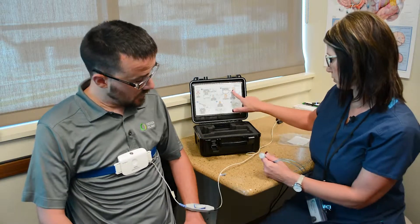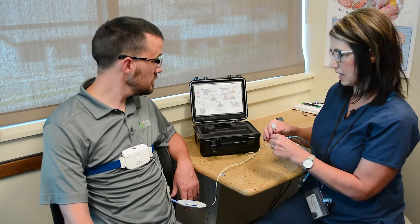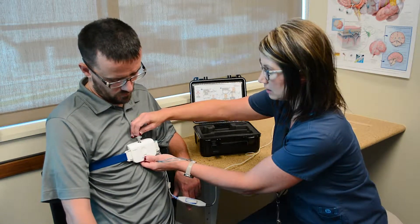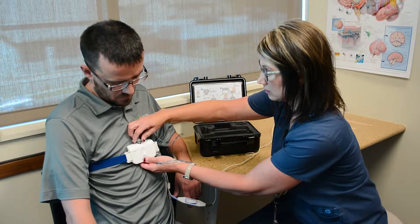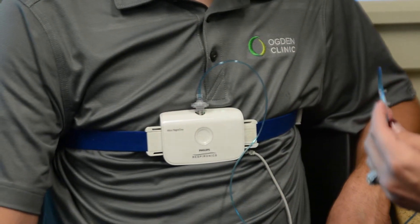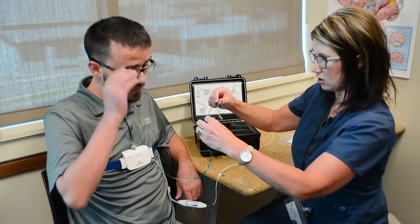The next thing we're going to do is monitor the air that comes in and out of your nose. In order to do that, we're going to use this cannula — it's going to fit right in here. It looks like oxygen, but it is just sensing the air that comes in and out of your nose.